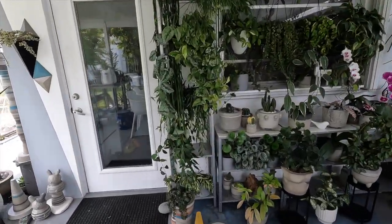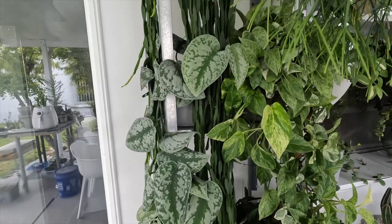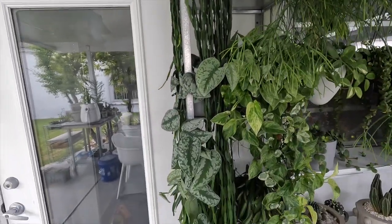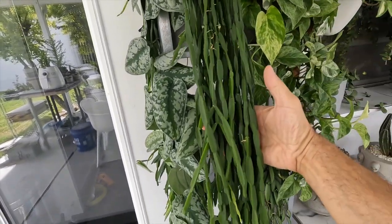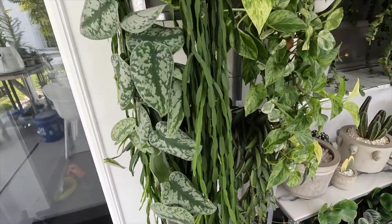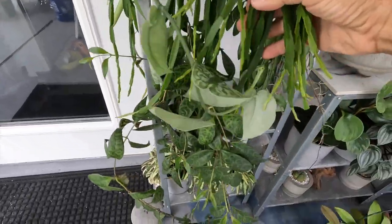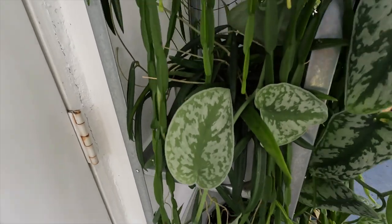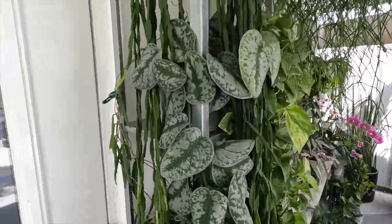Over here I have the beautiful rhipsalis paradoxa, growing all the way from the top. I've been growing her for a few years — she's absolutely gorgeous. Let me show you — she's incredible, I don't know, six or six and a half feet long and growing constantly. It's really windy today. All the new growth you can see right here — so pretty. I love rhipsalis.